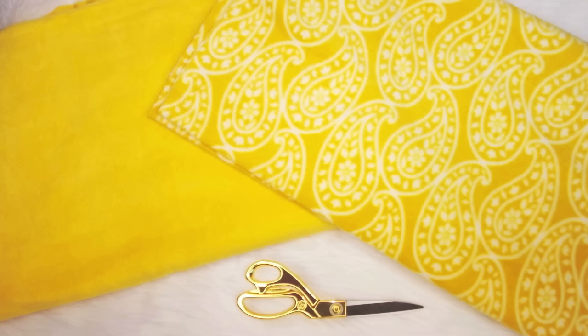For our last and final project, we are going to be making a no-sew fleece blanket. This craft does have a special meaning that I explain at the end of the video, so definitely stay tuned for that. All you're going to need are two pieces of fleece, both two yards, and some scissors — and maybe a movie or TV show to watch as well, because it is a long process.